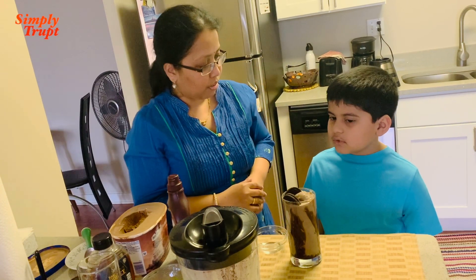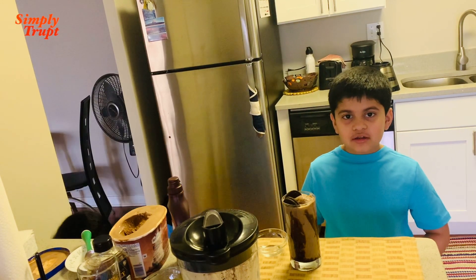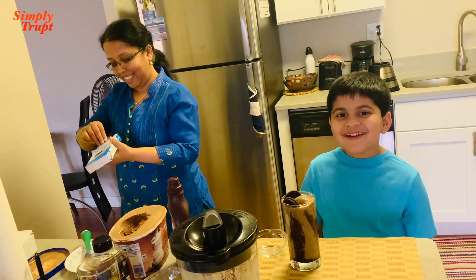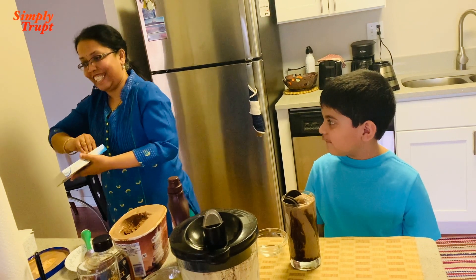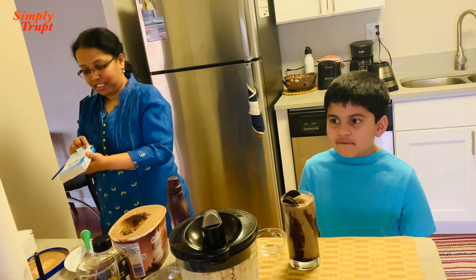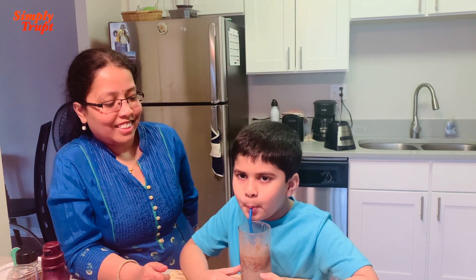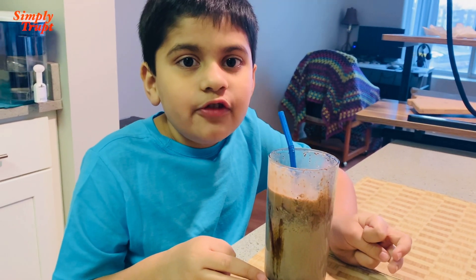How does it look? It's yummy! Tasty and delicious. The recipe is amazing. Don't forget to subscribe, like, and share this video.